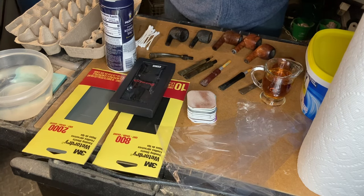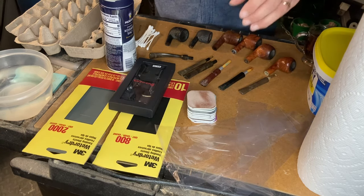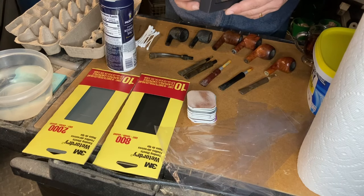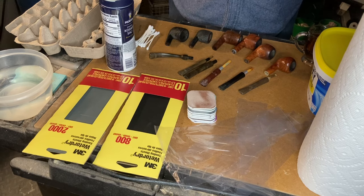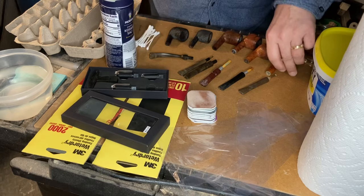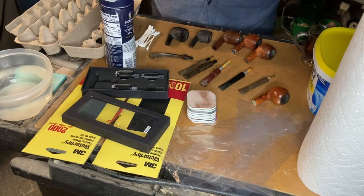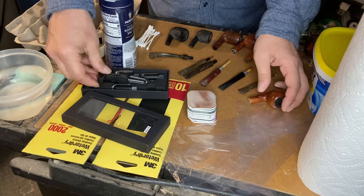The first thing we want to do with the bowls is a little bit of reaming. We're going to get the reamer set out here. I got this at the Briar and the Burley in Bloomington, Indiana — a wonderful, legendary brick and mortar pipe store. Highly recommend the Briar and the Burley. Obviously you can find a set like this anywhere online. We're going to start off by checking these out, see what size we might need, and work our way up.